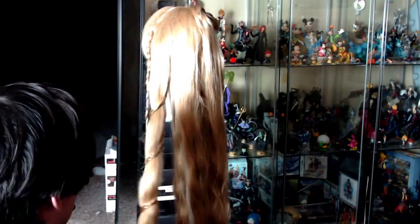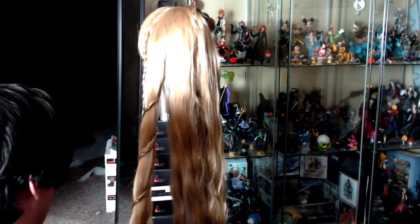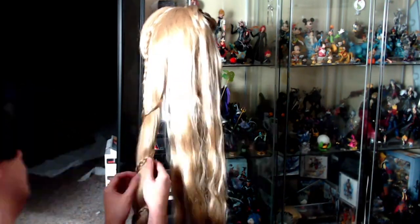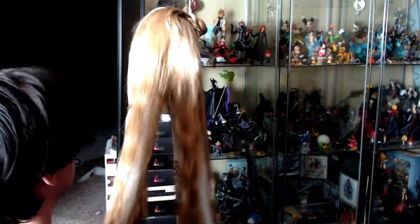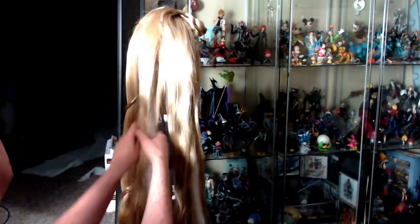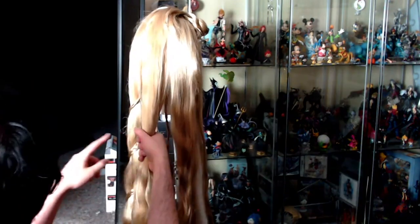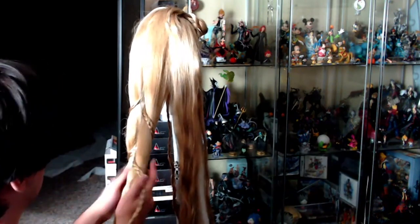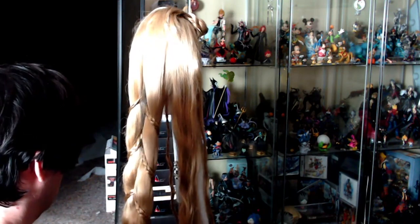Now I took the tiny braids that were still there from before and wrapped them around the wig. For the left side of the braid I coiled it in a right-to-left method, and for the other two I did left-to-right just to give a little more variety. It will make it look more visually appealing when it's all together. All you're doing is taking the small braid and coiling it and wrapping it around. This also helps the fibers stay in place and not shift too much when you go to braid the entire thing later.